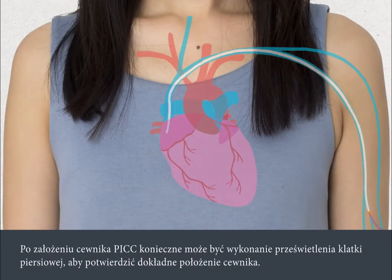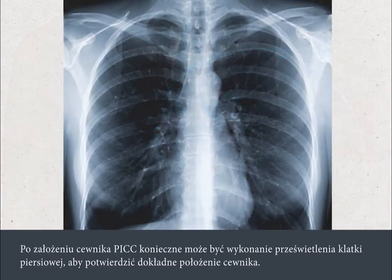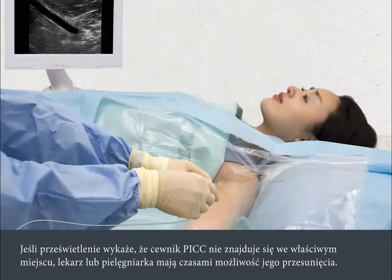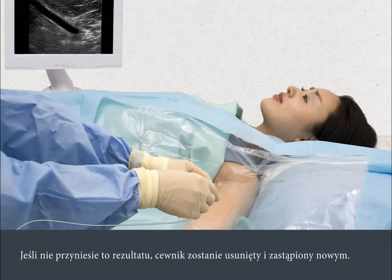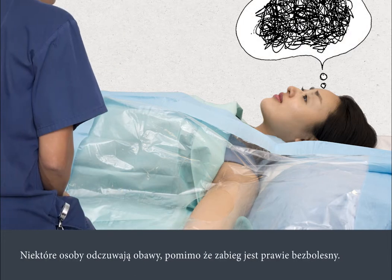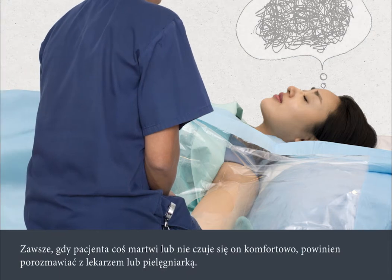Once the PIC has been inserted, you may need to have a chest x-ray to confirm the exact position of the line. If the x-ray shows the PIC is not in the right place, the nurse or doctor may be able to move it. If this doesn't work, it will be taken out and replaced. Some people do feel anxious, even though the procedure is almost painless. You should talk to your nurse or doctor at any time if you're worried or feel uncomfortable.